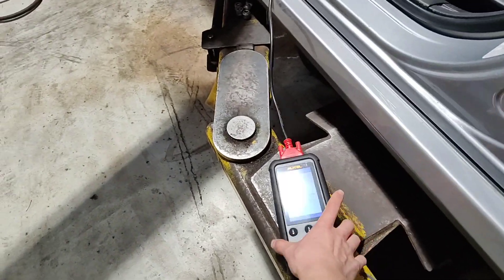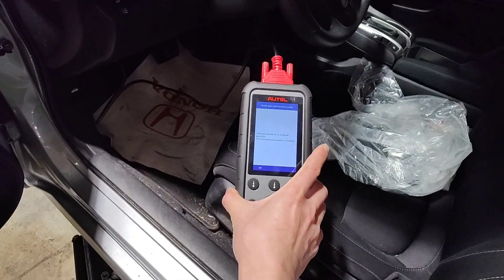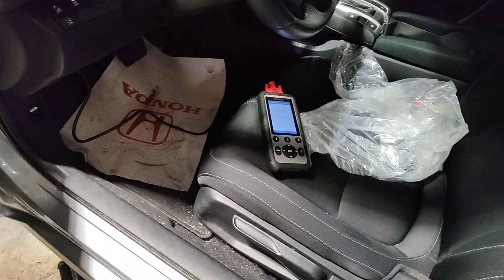So there you go. If you're interested, I put a link in the description — grab yourself one of these. That's it.